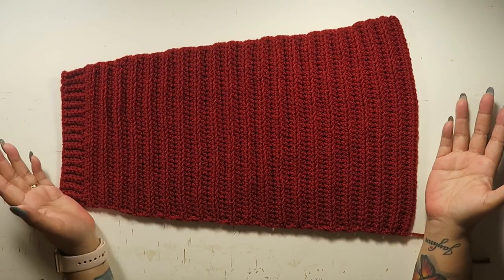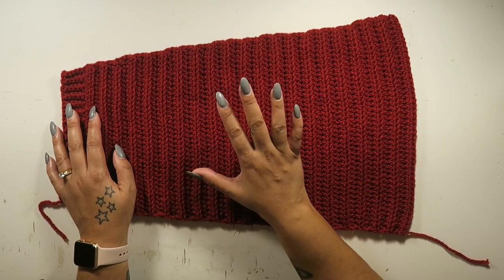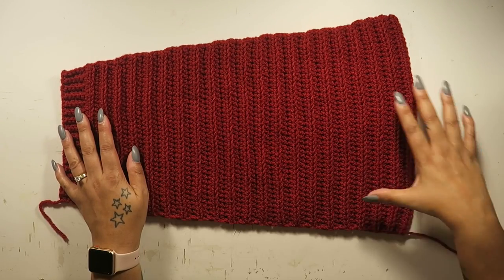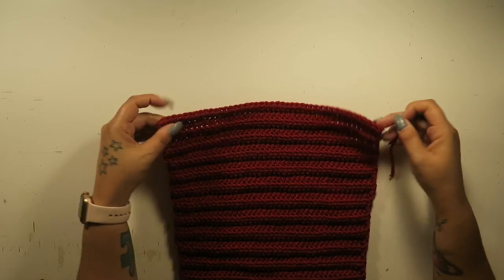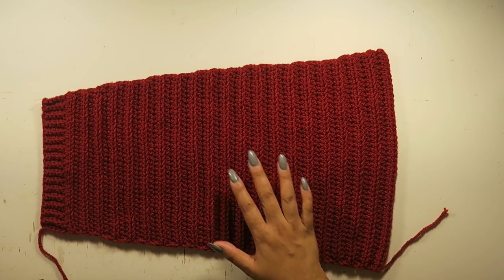I'm going to show you how to make the panels and also how to make the arms — you'll need two of each. This is the arm piece; it's worked the same way. The difference is that we'll be doing increase rows to widen the arm as we go up. This is the bottom of the arm and we work our way up.